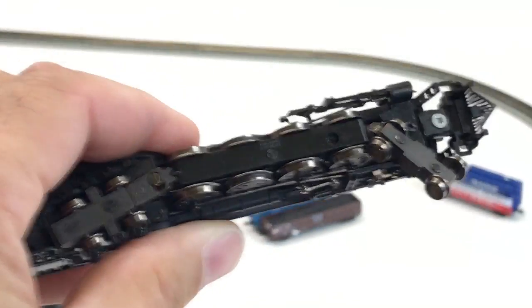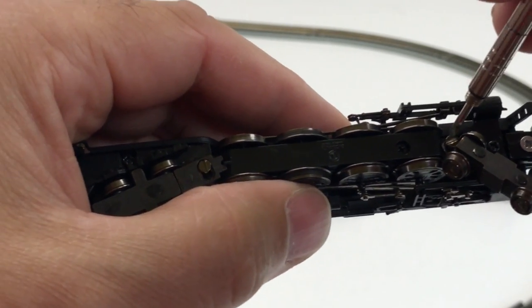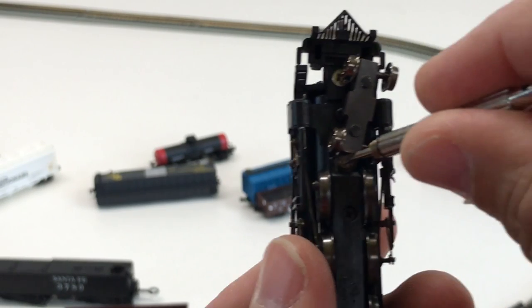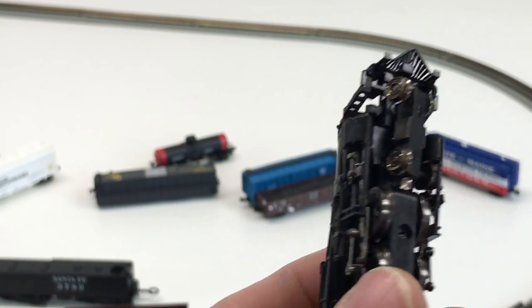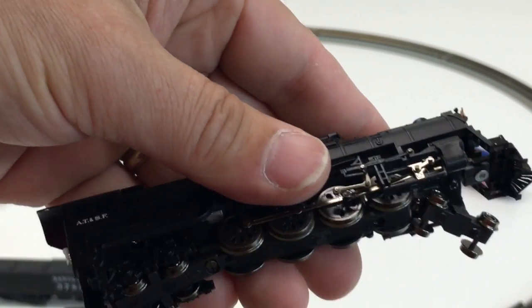Oops, wrong way. See if I can fix that — this is my glasses screwdriver. I have a feeling this is why this was returned. It's not going in... there we go. That wheel looks really loose, but that's the way it's supposed to be. There we go, now I've got it all tightened up. I'll put it on the track.